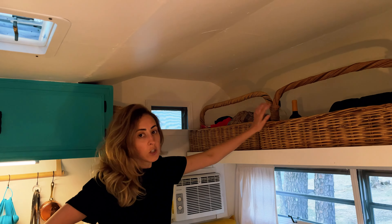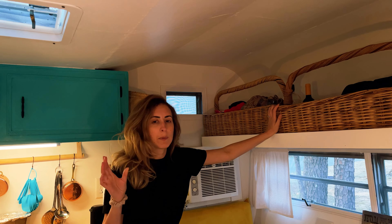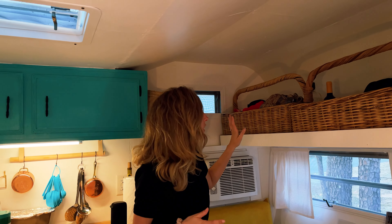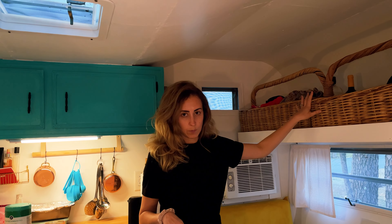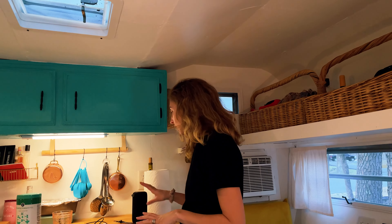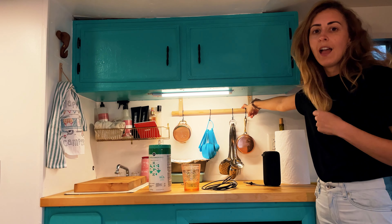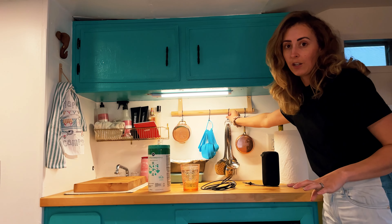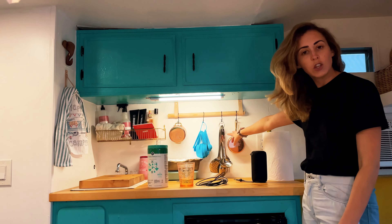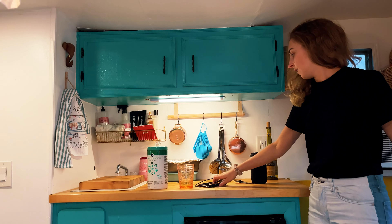Up here, these baskets — we just got these at a yard sale. We really didn't know what to do with this space; we were putting bags and pillows up here and it was always looking messy. So we are utilizing these baskets. Right now, because we're doing a small trip, we're just keeping our clothes in here. If we were doing a bigger trip, we'd have a suitcase and keep it underneath. And all of our camera equipment, wine — the essentials. Over here in the kitchen, we just built this little hook situation, and this is just so we can hang stuff and make it easy to cook — measuring cups, spoons, and these cute little copper pots.